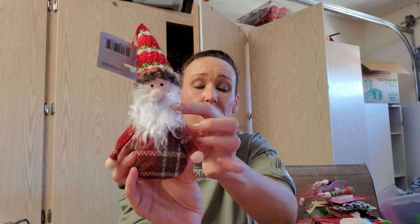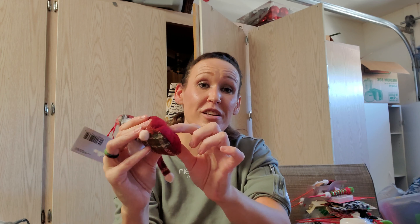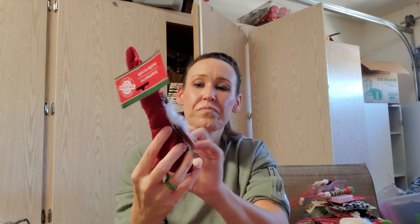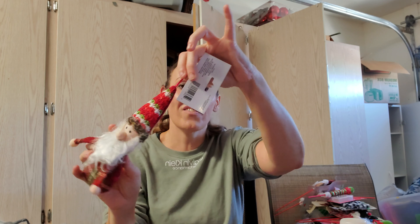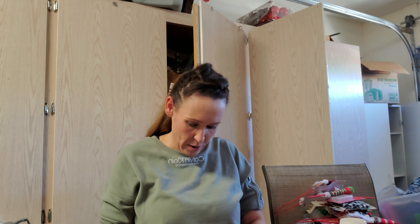Same thing with this little guy — he's supposed to be an ornament, but he's very cute. I plan on doing the same thing: cutting him, and there's foam inside. If there's not enough room, just take some of that out and dump the scent beads in. Again, air freshener. He will also be a shelf sitter or three-tiered tray guy — just cut off the hanger and you won't even notice it.